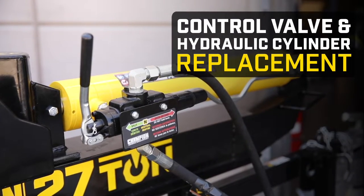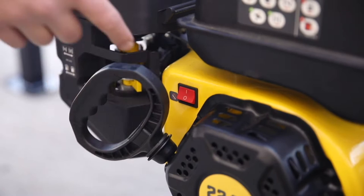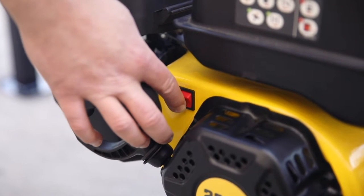This video will show you how to replace the control valve and hydraulic cylinder on your Champion log splitter. Always make sure the engine is cool before performing any maintenance.